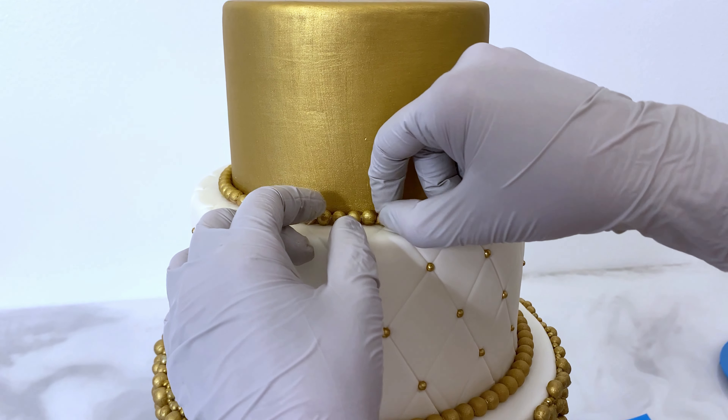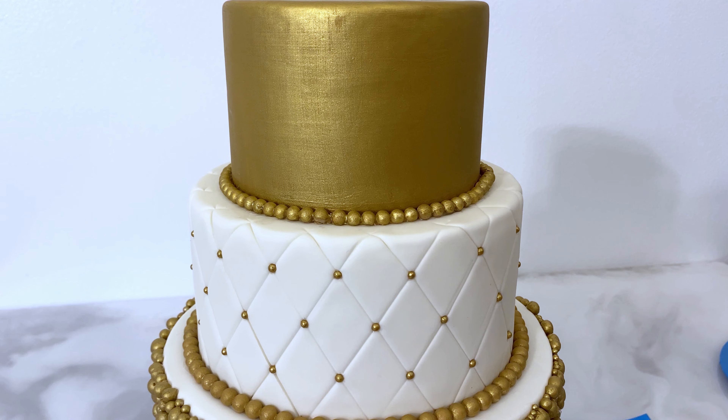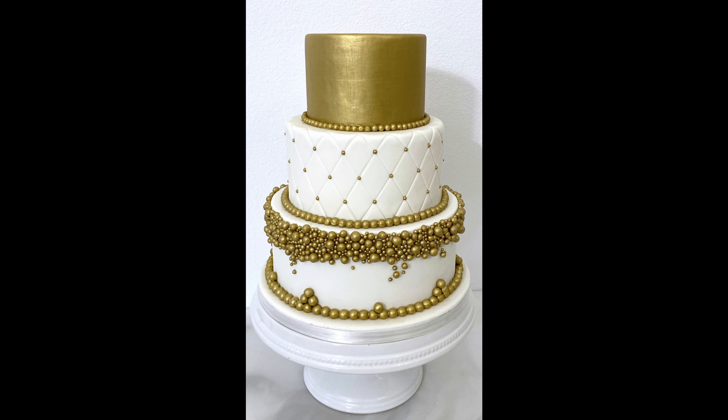Look how gold and beautiful this is — I've got the Midas touch! Thank you so much for watching me decorate this. I hope that you enjoyed it. If you did, give me a thumbs up. Thanks again. Bye!